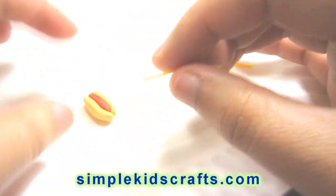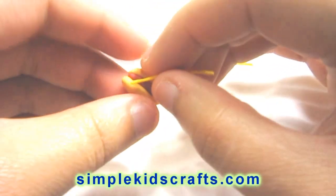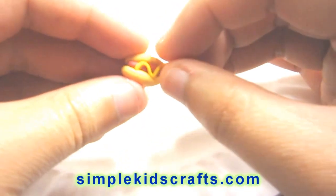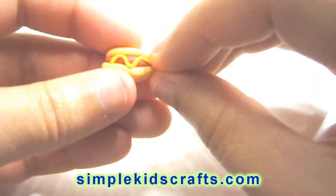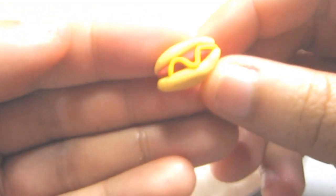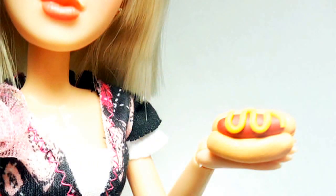Just a little stick of the yellow, very, very thin, and then we're going to make it a little bit wavy, right on top of our hot dog, right there. And that's it — that's how to make a hot dog. I hope that you like this video, and I'll see you next time. Bye!